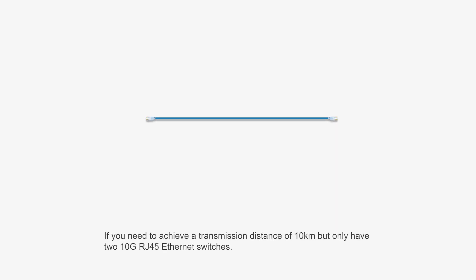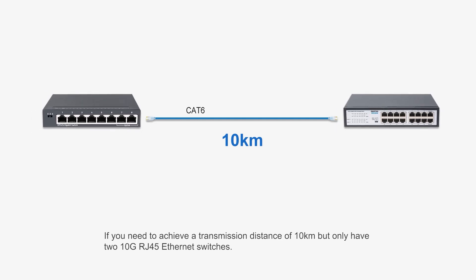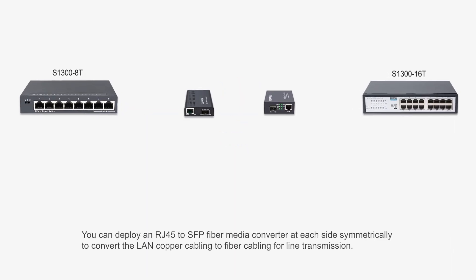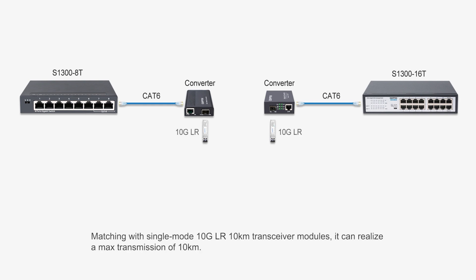If you need to achieve a transmission distance of 10 kilometers but only have two 10G RJ45 Ethernet switches, how do you break the 100-meter limit of copper connections? You can deploy an RJ45 to SFP fiber media converter at each side symmetrically to convert the LAN copper cabling to fiber cabling for line transmission. Matching with single-mode 10G LR 10-kilometer transceiver modules, it can realize a max transmission of 10 kilometers.